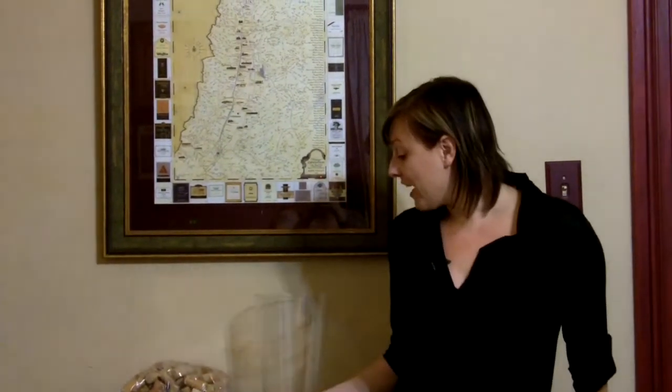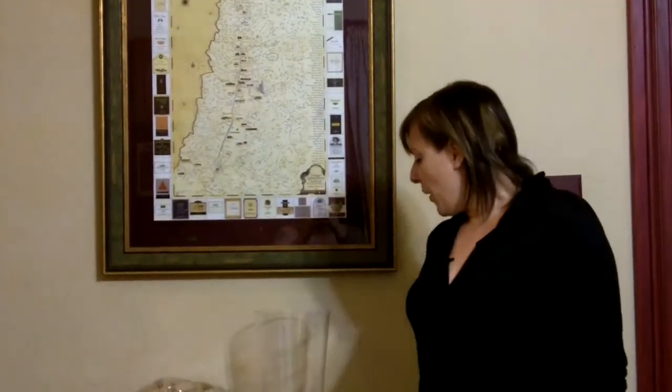Hi everyone, this is Jenna, and today I want to share with you an idea. Basically, this is having to do with corks and what to do with all your extra corks. It's also my idea for a great centerpiece that can be used any time of the year, but during this holiday season in particular. So, here's my idea — it's a cork centerpiece.